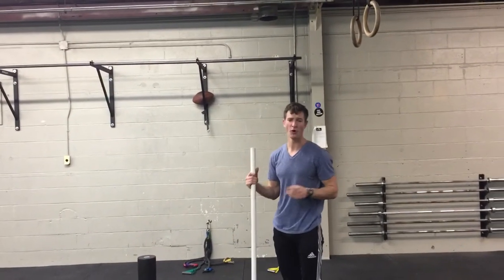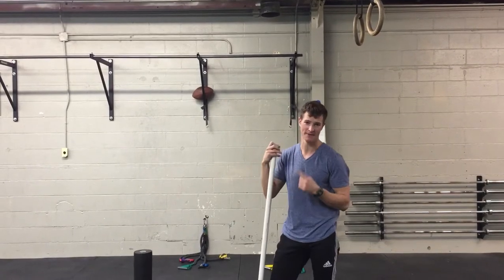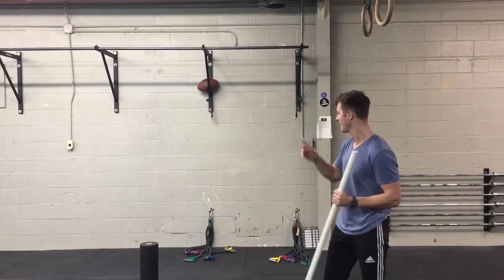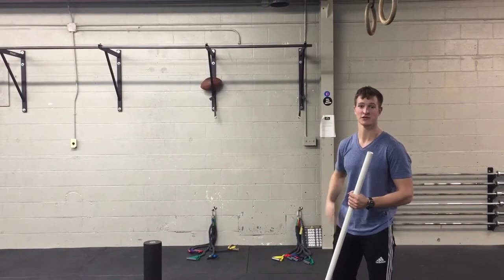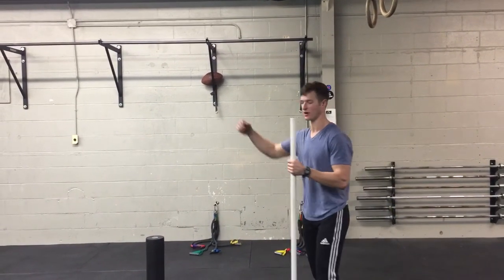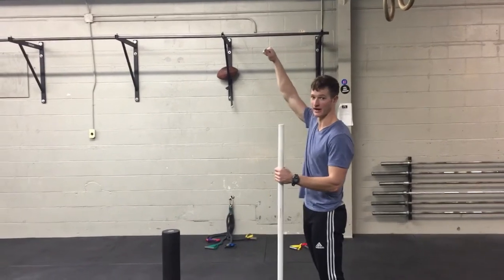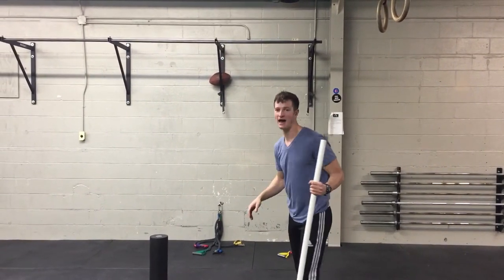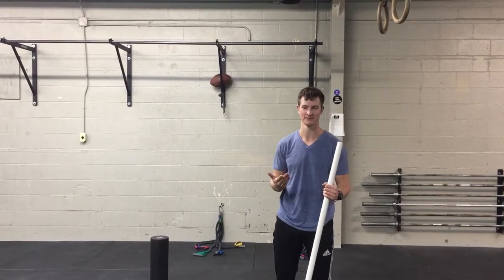So what we can do in order to get better overhead squatting and better overhead pressing is use this PVC and this crossover system to really challenge the ability to hold the bar vertically overhead, and doing so without overextending the back or doing some kind of weird compensatory pattern.